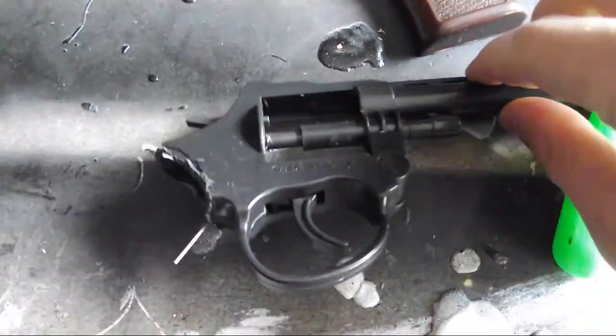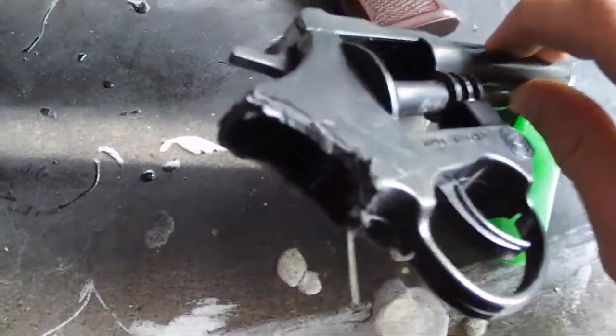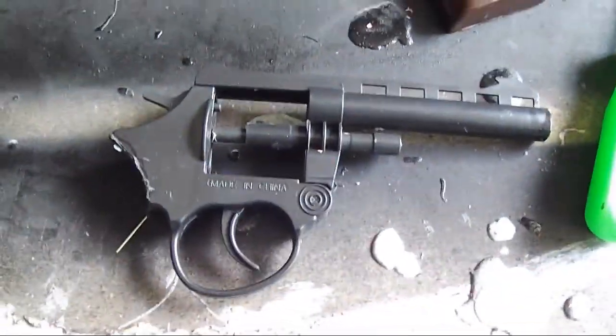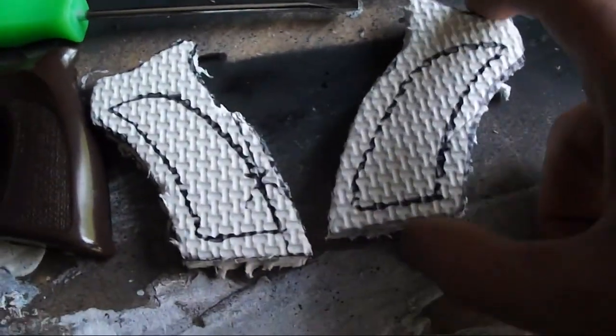Little heads up: the wire that's connected to the hammer and trigger — do not cut that. Whatever you do, do not cut it. I did, and now the gun doesn't work properly for me, so don't cut that wire.